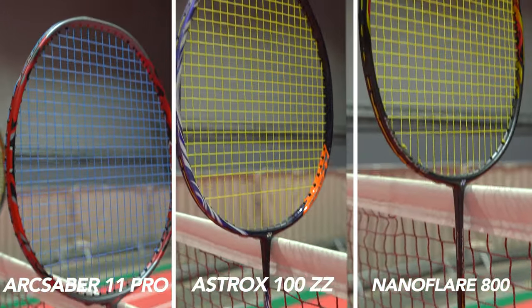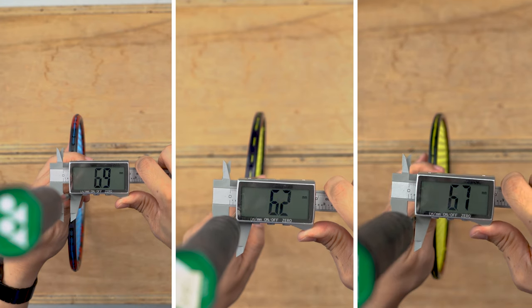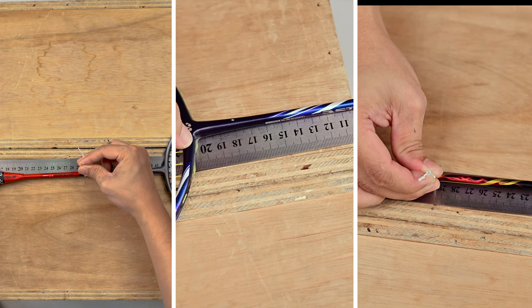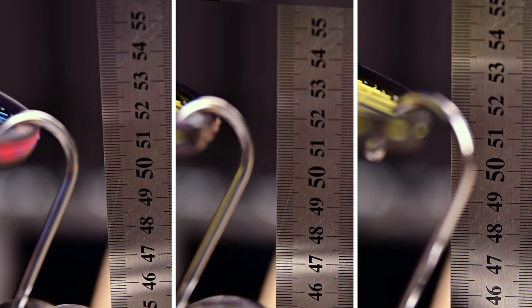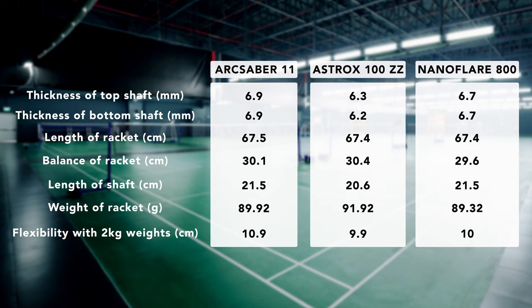We're back at the studio and we've taken some measurements from the rackets. I'll explain what these numbers mean and how they translate to performance on court. For flexibility, we put a 2kg weight at the head of the racket and measured the displacement — the larger the displacement, the more flexible the shaft; the lesser the displacement, the stiffer the shaft. The Astrox 100ZZ has the smallest number, making it the stiffest racket, and the Arc Saber 11 Pro has the largest number, making it the most flexible. This means power transfer is more effective in the 100ZZ, so its smash is deadlier — confirmed by Adwin, who said the 100ZZ was most difficult to defend and the Arc Saber 11 Pro was the easiest.